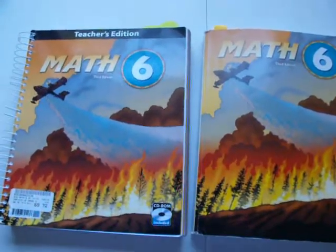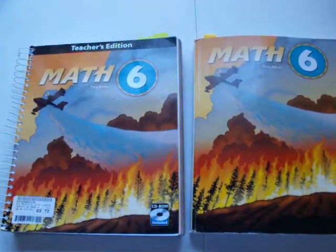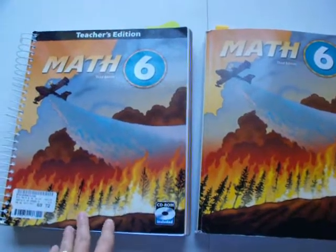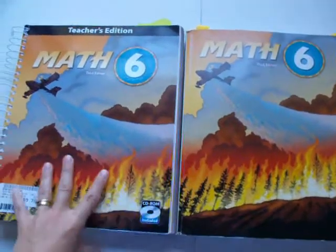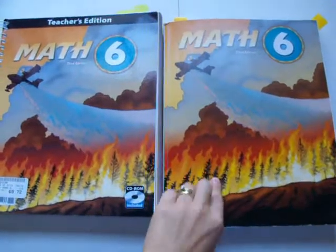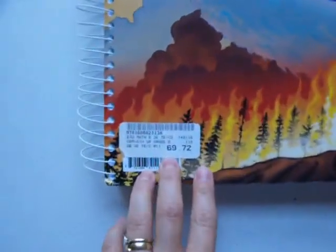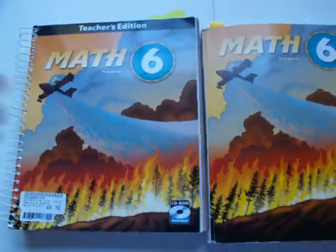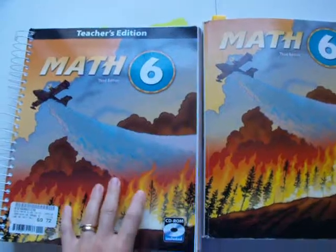I did not buy the manipulatives because when I asked them what it included, it was things I already had. I did not buy the test, and I'll tell you what I do for the test instead. So I just bought these two things, and I only paid somewhere between $40 and $60 for both of them. I had to buy the student book new, but the teacher's book retails for around $70 — I just waited and bought it used on eBay. So I got a really good deal.